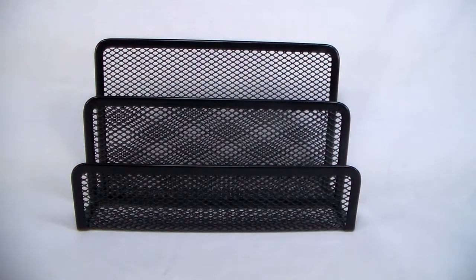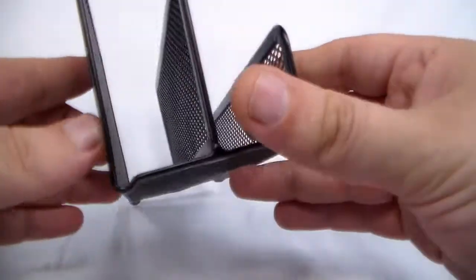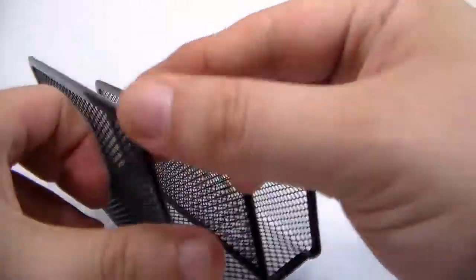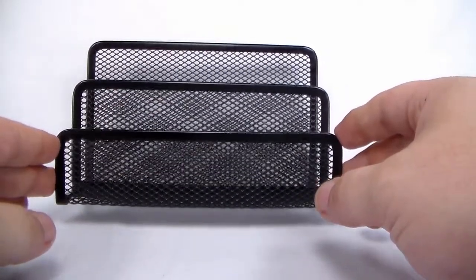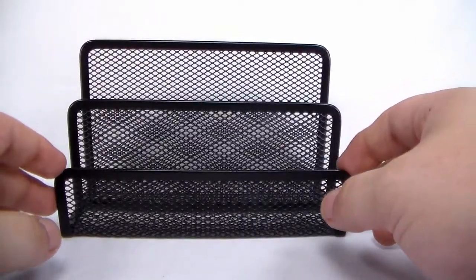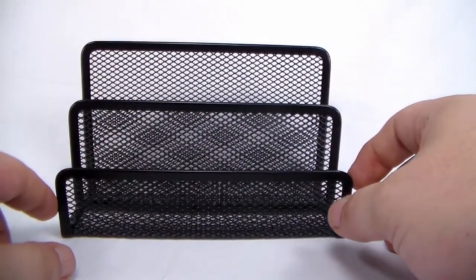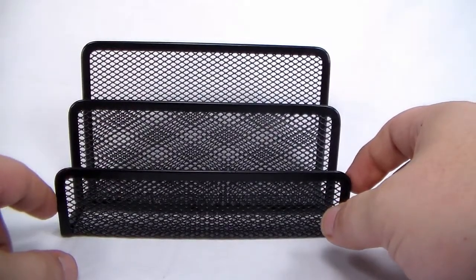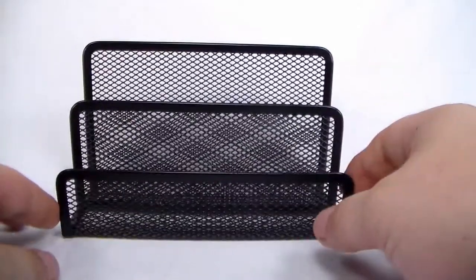For collector tip number one, I'd like to present to you the common everyday letter holder. As you can see, it is just a simple mesh letter holder. I typically find these at the Dollar Tree for about a dollar a piece. Most people look at this and think, oh, letter holder, I don't need it. One of the things I tend to do is frequent sections of the store that carry things most people wouldn't think to use in a display. I'm always looking for something innovative to use in my display for risers and whatnot. The letter holder is something that spoke to me.